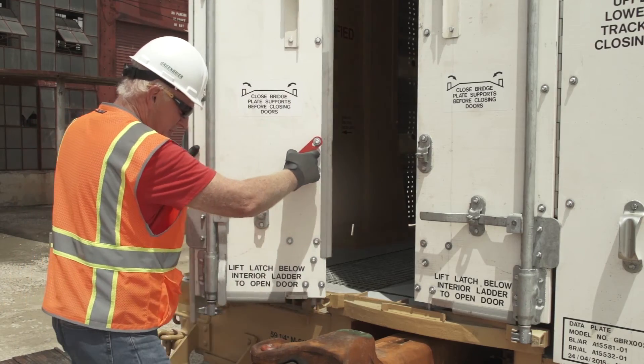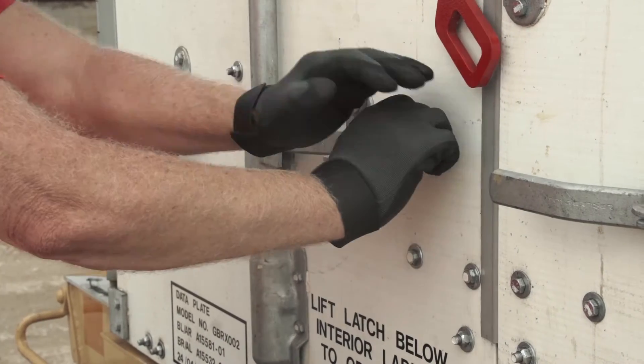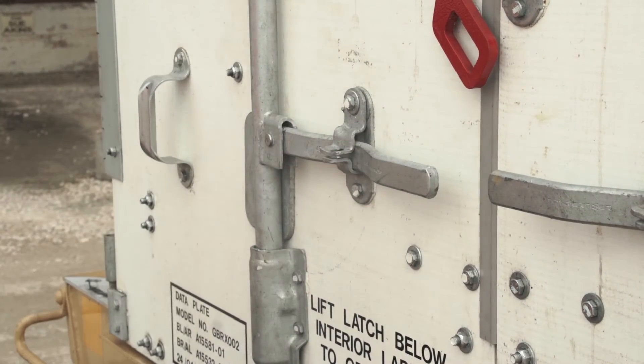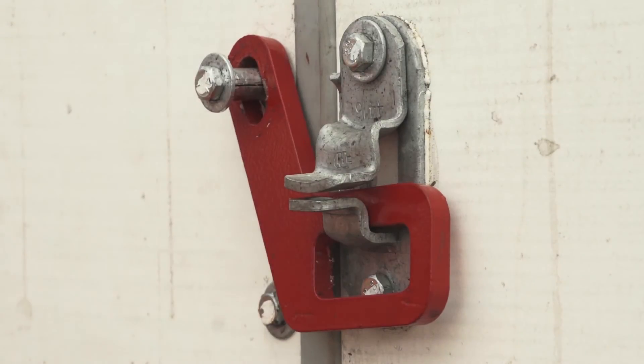Using upper and lower pin guides, push the door back towards the center of the car while you unfold the panels and use the handle to rotate the lock rod back to closed position. Close the other door if necessary and relatch the door clasp.